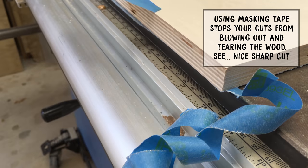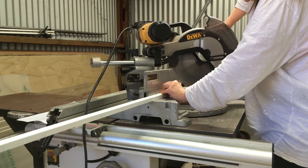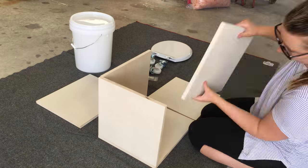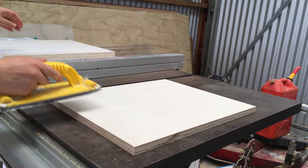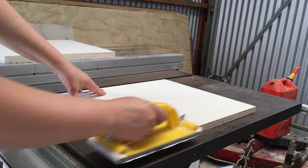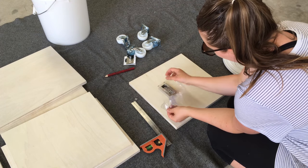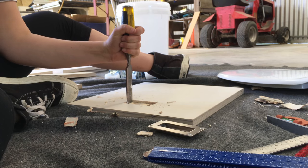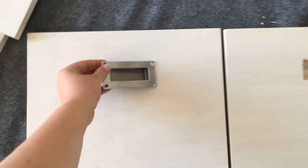First I cut all the plywood and did a dry fit to make sure that all the measurements were right. Next I sanded it all down with 180 grit sandpaper, then I measured and marked where to put the pull handles. I chiseled out the recess for the handles, but it would have been easier and tidier with a router, so if you've got one I'd recommend doing that.